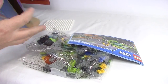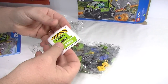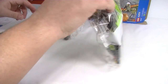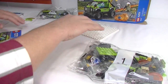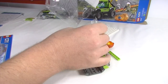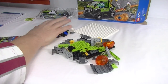In the box we have one instruction book, one sticker sheet - a little bit crumpled but not too bad. We get about four or five stickers and two bags. Let's hook in. Always good to be building city sets.